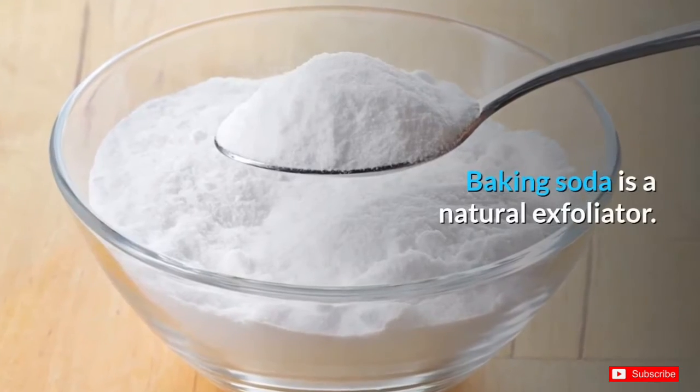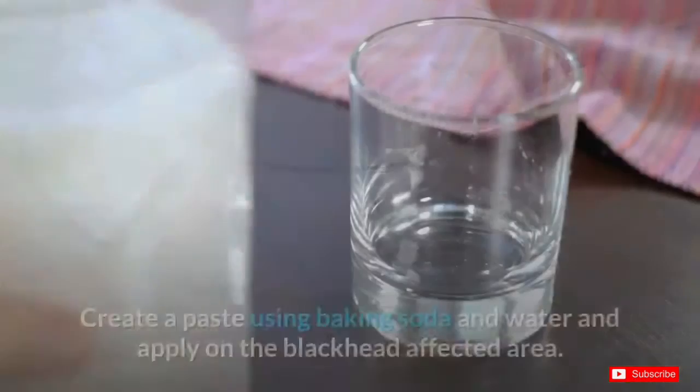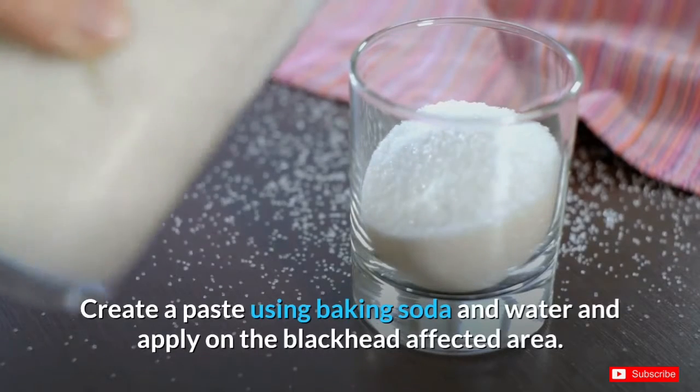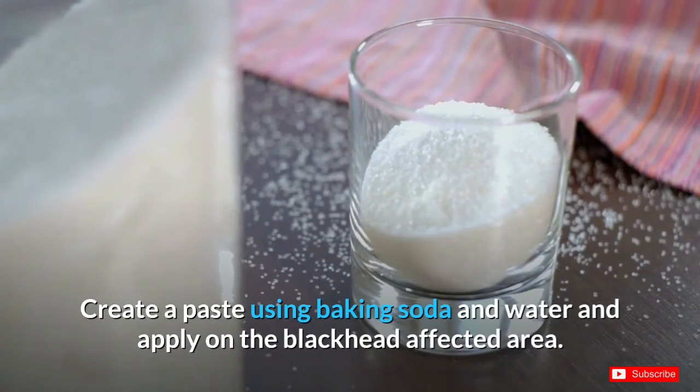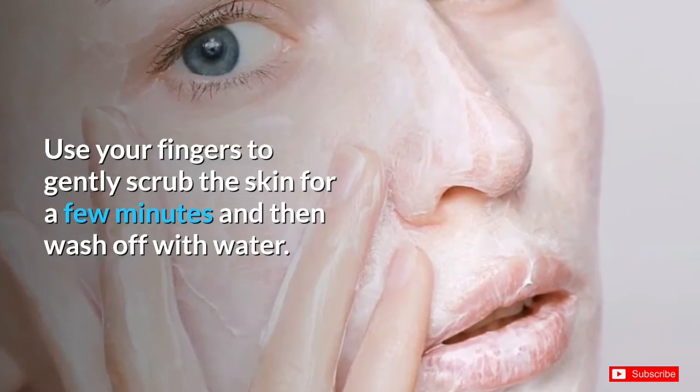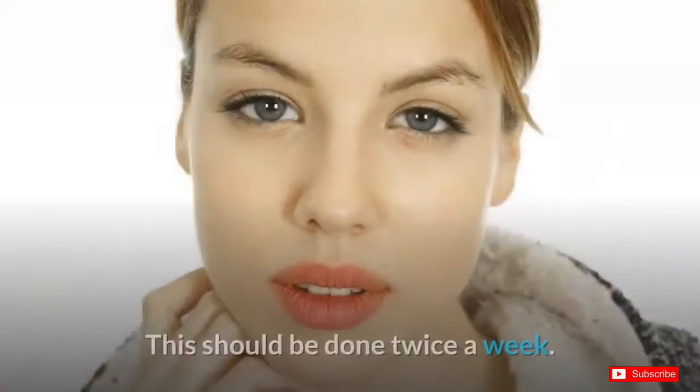Number four: baking soda. Baking soda is a natural exfoliator. Create a paste using baking soda and water and apply on the blackhead-affected area. Use your fingers to gently scrub the skin for a few minutes and then wash off with water. This should be done twice a week.